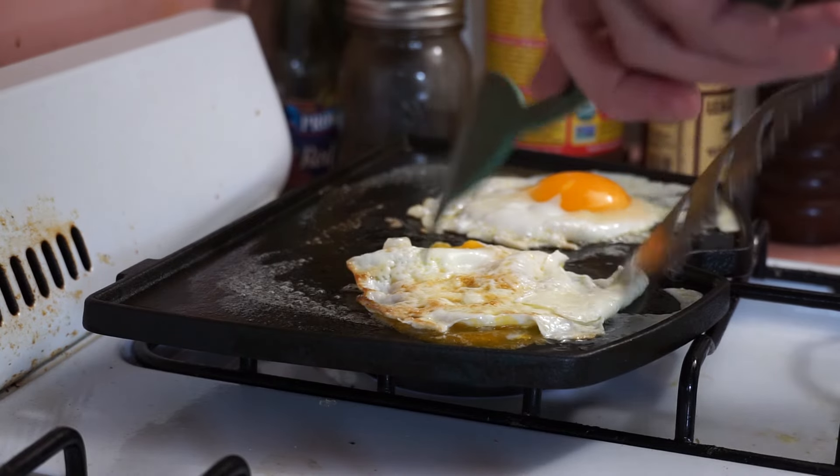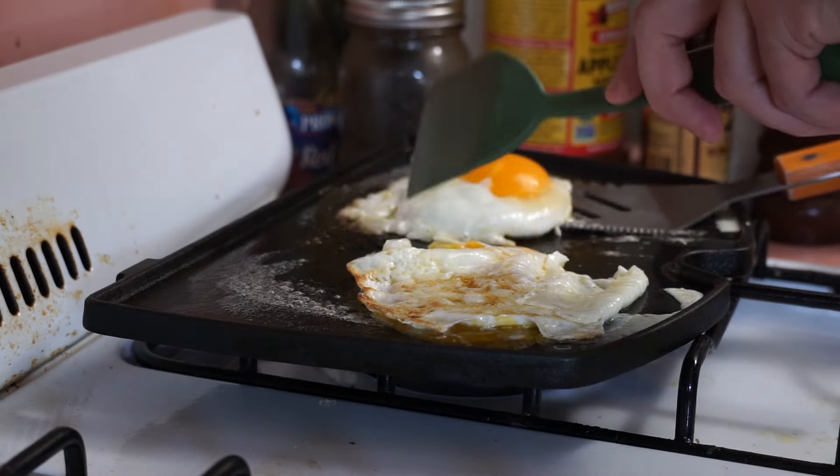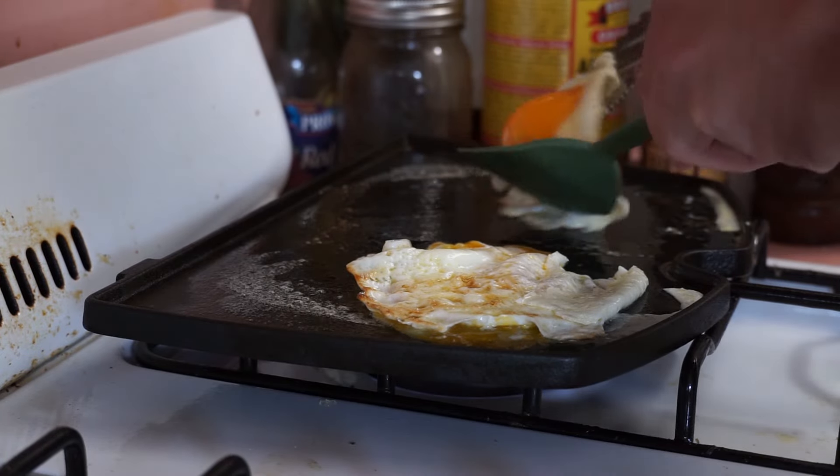And number five — the fifth thing you should know about the Weber Q griddle is that if you have a gas stove, you can actually use the griddle on your stovetop. The thing you have to watch out for are the two little drain holes — you don't want to get grease all over your stove and all over your countertop. I'm not sure why you'd want to do this, but you can do it, and I thought you should know.